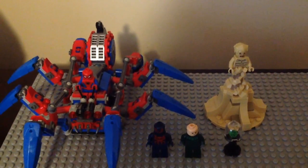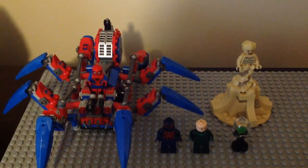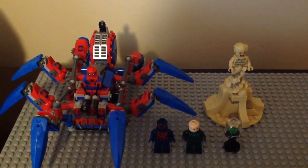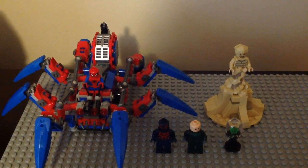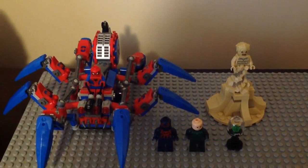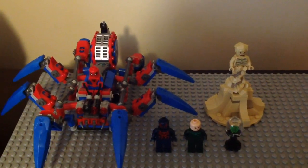I still like this set — it's a pretty cool, okay set. I like the play features and how the Spider-Crawler legs move. It is a cool looking set. Thank you guys for watching. Remember to hit that like button, don't forget to subscribe to my channel if you're new, hit that notification bell, and Hulk smash that comment section down below and tell me what you guys think about this set. I'll see you later, alligators.